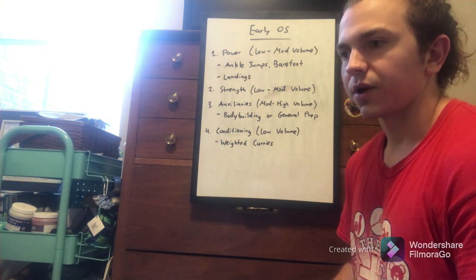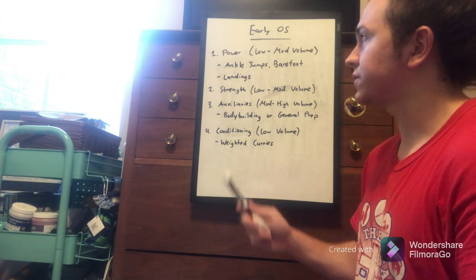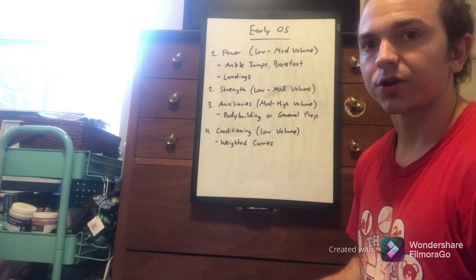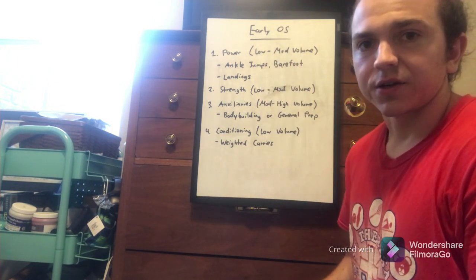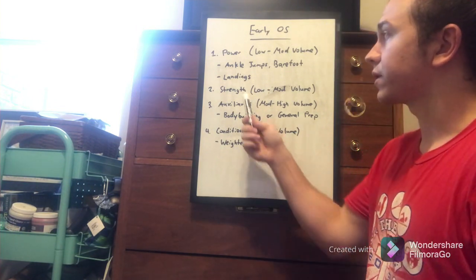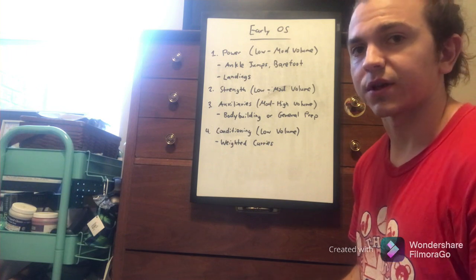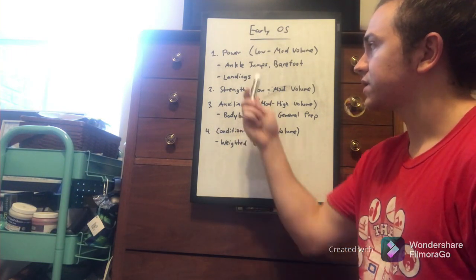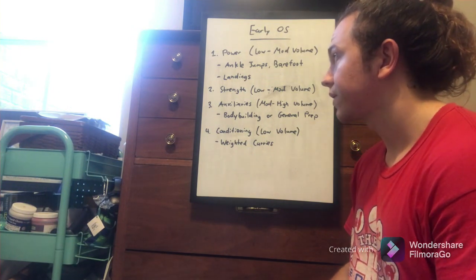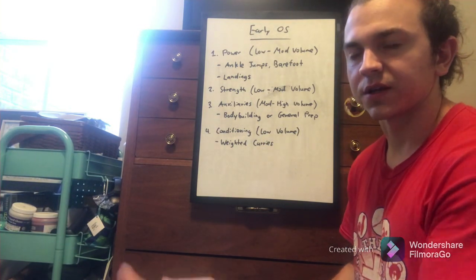The second category is guys who aren't high-minute players — not the most skilled or athletic on the team. Those are the guys I want working on their power. But in the early off-season, it's not necessarily the time to jump straight into box jumps or hurdle jumps. We'd start with barefoot work and low-level jumps like foot jumps and ankle jumps, focusing on their ability to land properly and stick that landing.